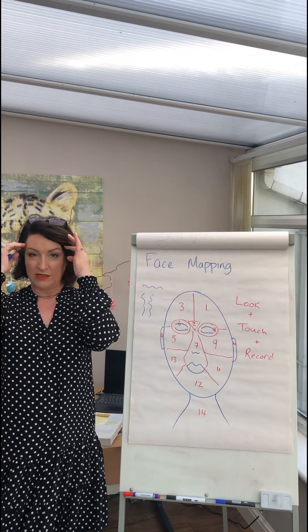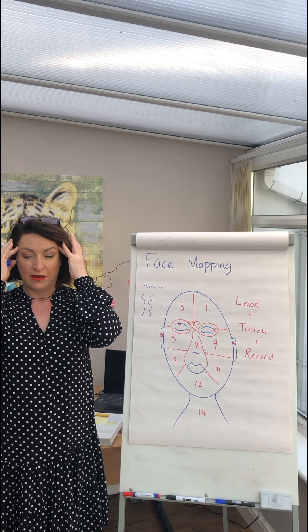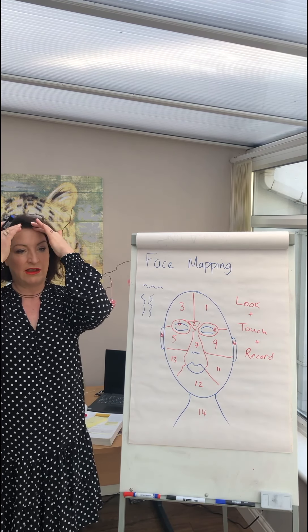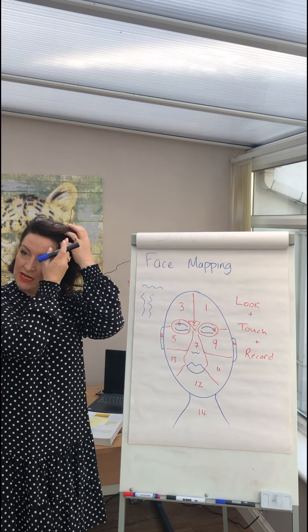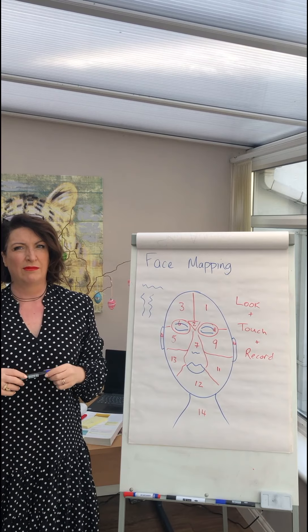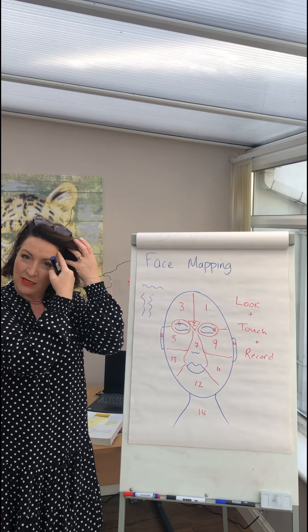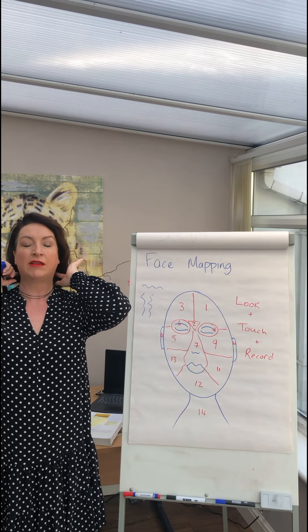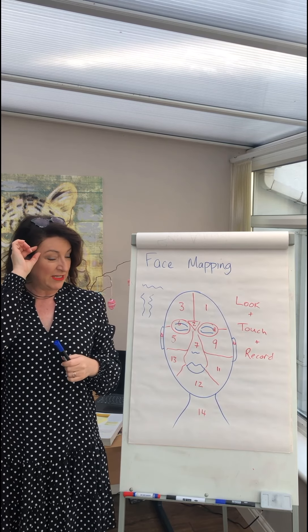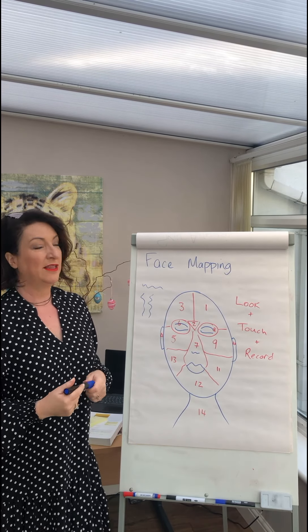Look at the forehead — mine is quite smooth, but I have got makeup on at the moment. When I do my cleanse it is quite smooth; I wouldn't say I've had too many dry patches. If I've been in the sun I do tend to get dryness into the hairline. When I was training to be a beauty therapist, I would do all my face with creams but I didn't want to get product into my hair, so I'd leave a gap around the hairline. Over time that was really noticeable — about a centimetre gap all the way around, and the texture was awful because I wasn't treating it.